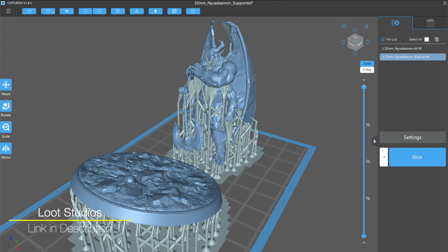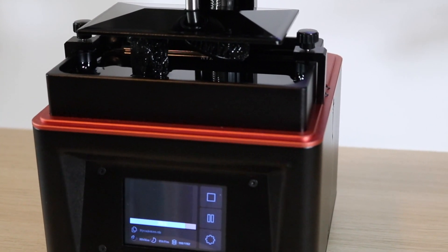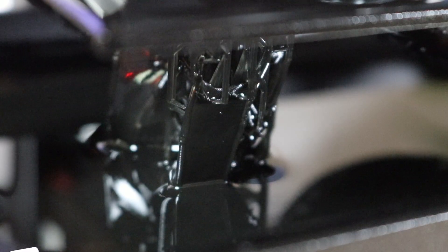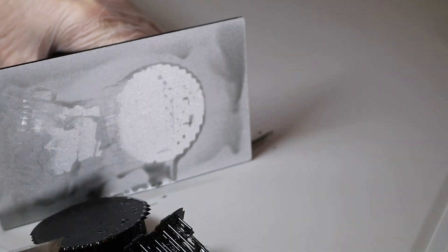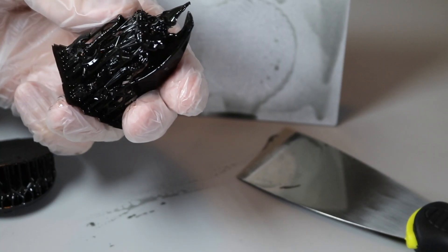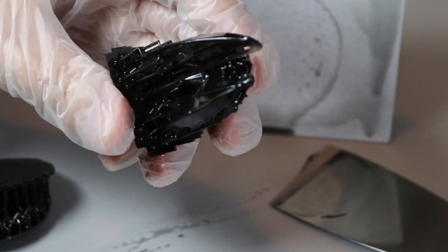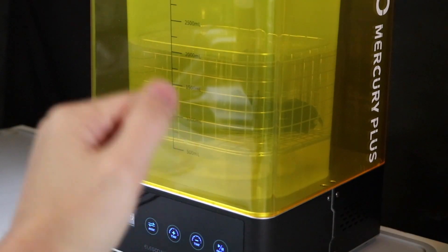Using a pre-supported model from Loot Studios, I wanted to test out Loctite's claim that this material is a good fit for making 3D printed miniatures due to the increased flexibility and fine details. One of the first things I noticed about the resin is in its uncured state it is a very very reflective black and it's almost impossible to get on video — it almost just looks like a void when I'm recording. The 32 millimeter miniature printed out great. The support was attached to the model, there wasn't any delamination, and I didn't see any warping or curling on any of the fine features.